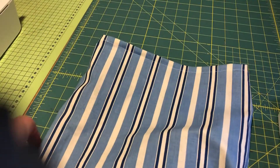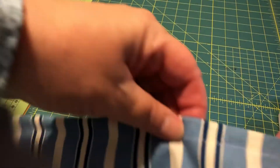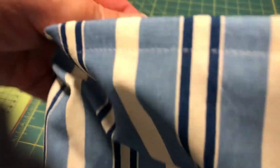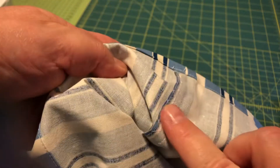This is how it looks now — a nice bag with a nice hem at the top. We don't have any raw or cut edge of the fabric that could fray, because here we hemmed and here we zigzagged.